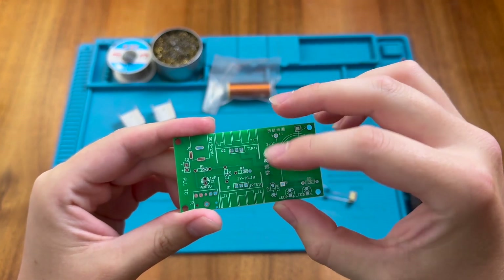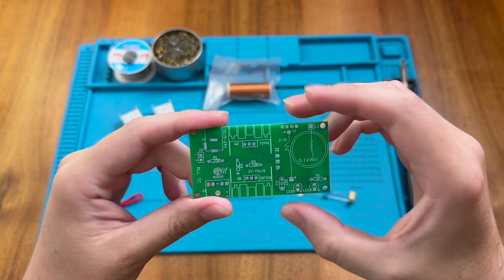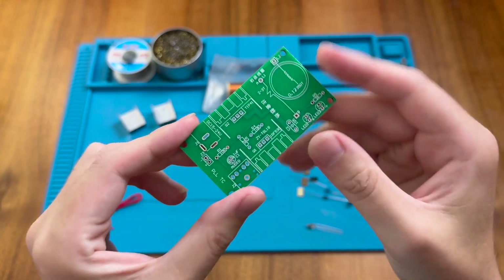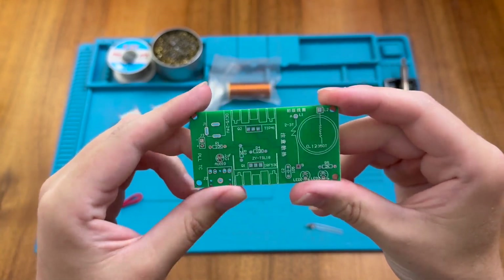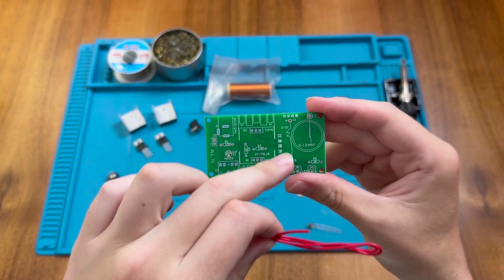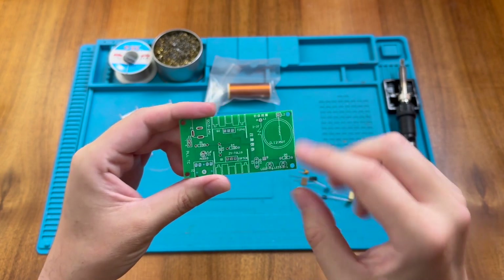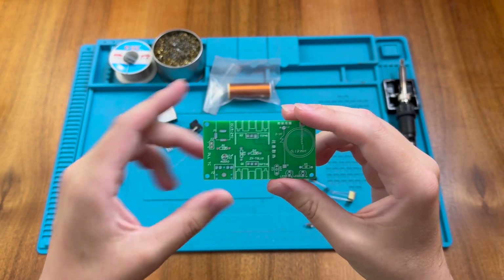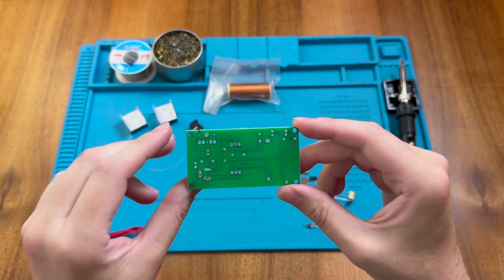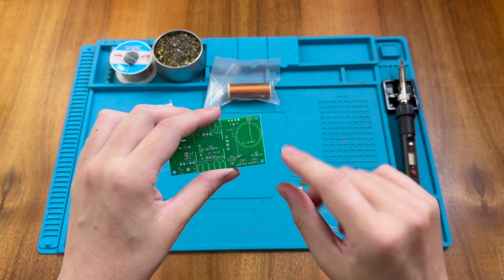We can see there are two different transistors here, marked differently, so we'll have to look closely to make sure we get them in the right way around. The space for the power jack clearly says 15 to 24 volts, and I'm not sure what we'll do about that since I don't really have a power supply that goes quite that high — so we might have to try it at slightly lower power. The red wire goes for the primary winding at L1, the coil itself is the secondary winding, and there's space for resistors, LEDs, capacitors, and the audio input. Fairly simple board, double-sided.